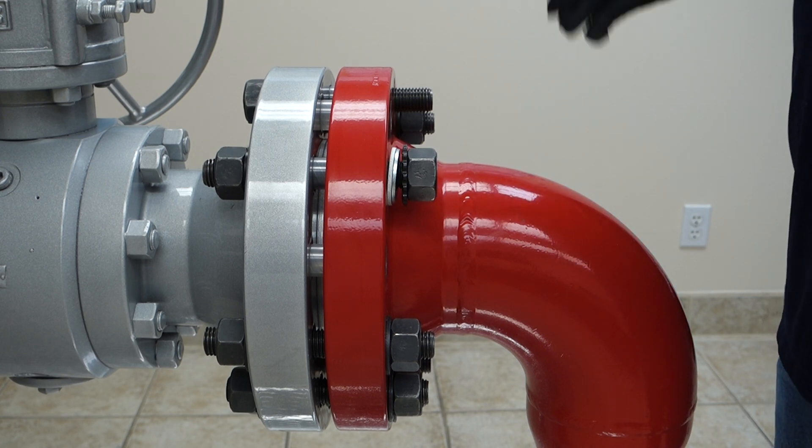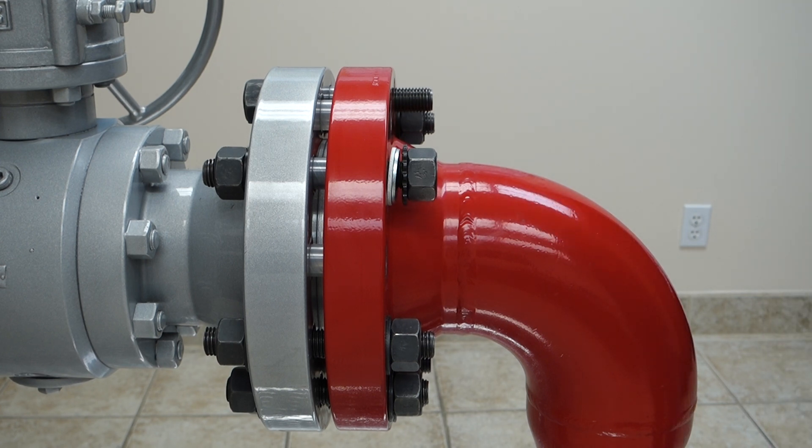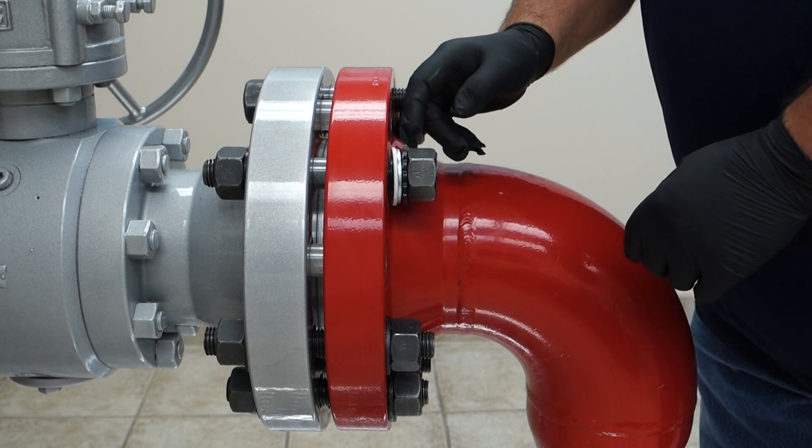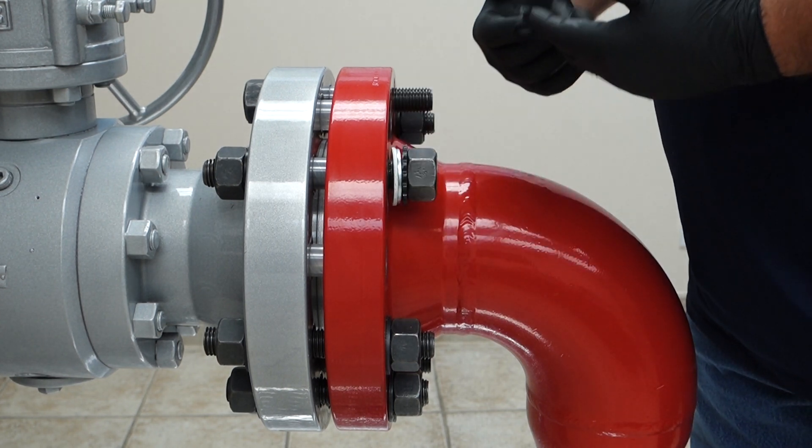With the high torque washer, action and reaction is in line with the bolt itself, therefore getting the consistent and even load across the nut. You can see here that I've got the insulator, the galvanized washer, the high torque washer, and the pre-lube nut ready to go.